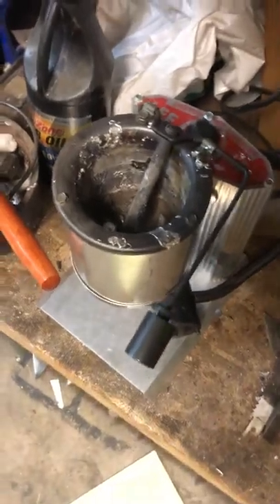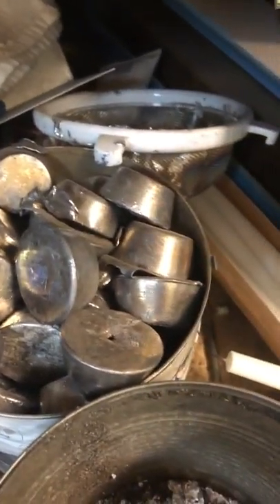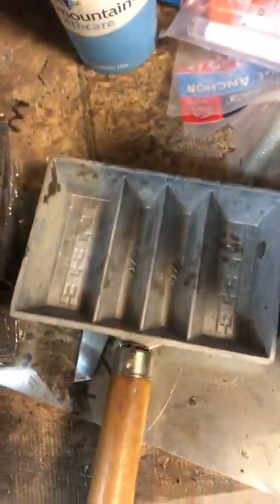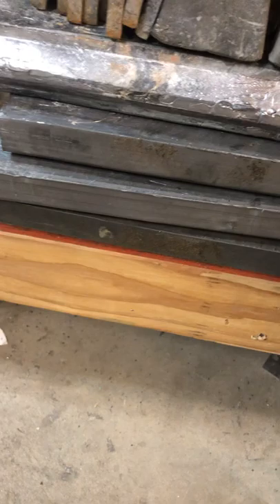This is all my casting stuff here — my little lead pot. Some lead ingots that I poured into a muffin tin from scrap lead that I got, and I've also got some lead ingots here that come out of that little Lee mold. These are some big flat chunks of lead that used to be — I'm guessing those bottom ones were counterbalances off from an elevator. I have a good friend who drops them off to me every once in a while.